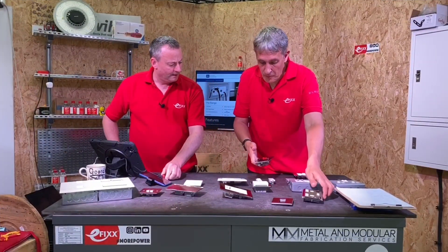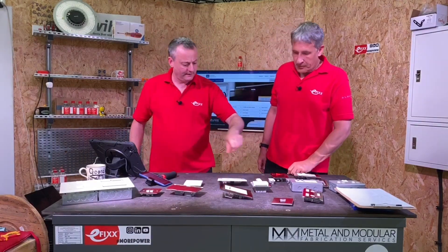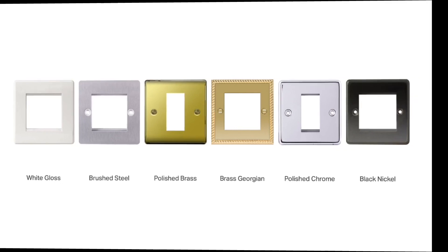That's a nice touch. The finishes are really nice — the inserts can be grey, black, or white. As for the actual surrounds, they come in a whole range of colours: white, brushed steel, polished brass, Georgian brass, polished chrome, and the black nickel we've just seen.